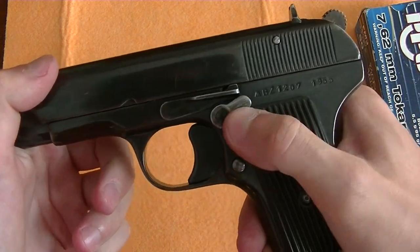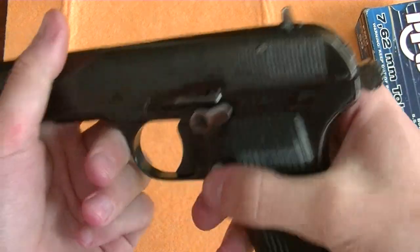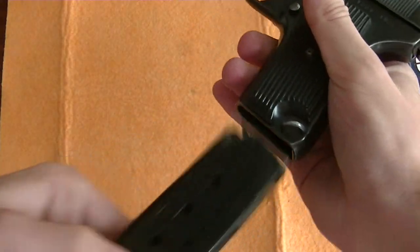To make disassembly easier, put it on safe, cock the hammer, and remove the magazine.